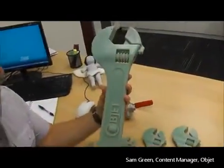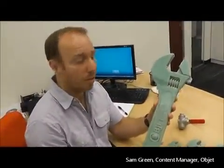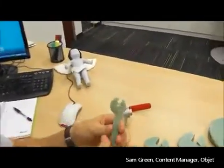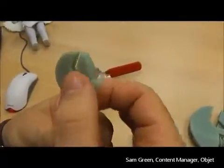This of course is one of the larger sizes that comes out of the Connex 500, which has the largest build tray size. And of course if we scale down all the way to the smallest wrench, it still works exactly as it should.